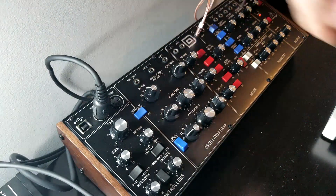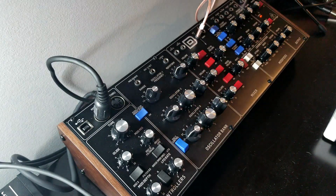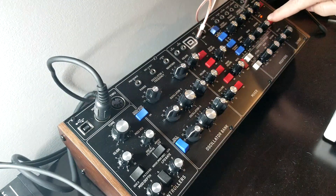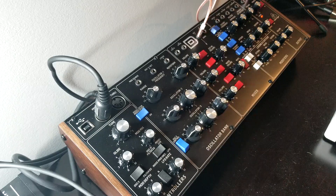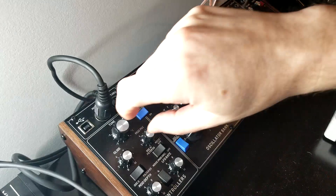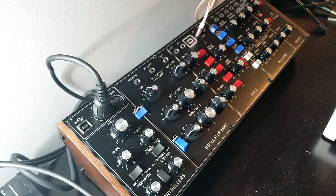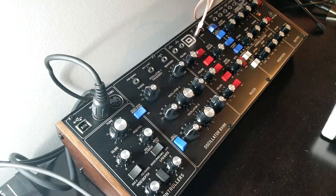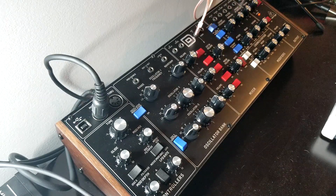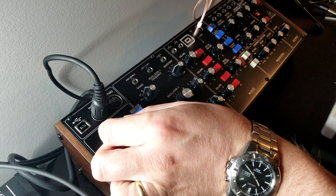We covered oscillator one. Before we start adding oscillator two and three, let me show you this switch over here. What this switch does is it puts out a steady tone. Because this is an analog instrument, it needs to be tuned from time to time. If I go ahead and push down a key now — which will be oscillator one — that's pretty close to that tone. You can tune it.